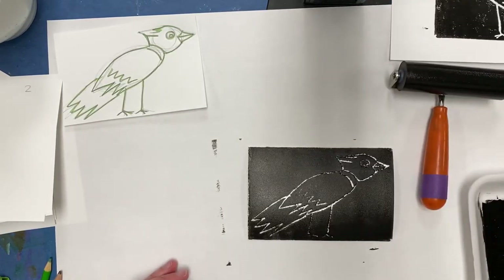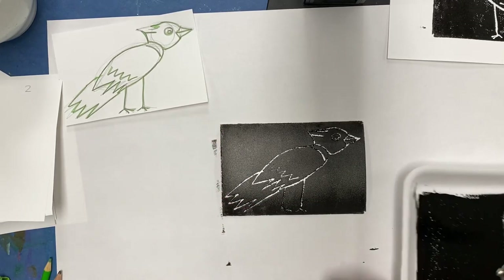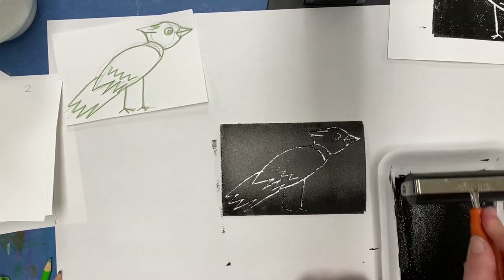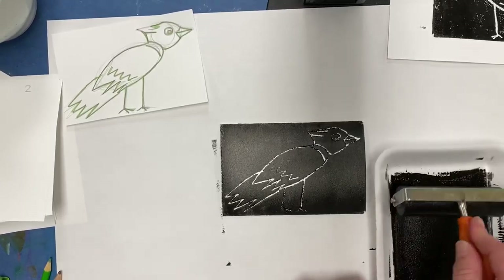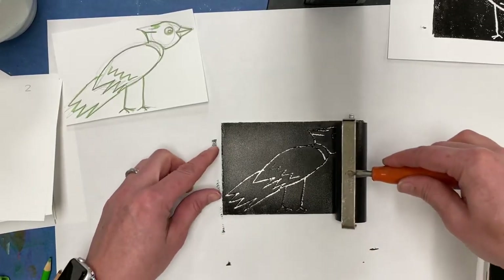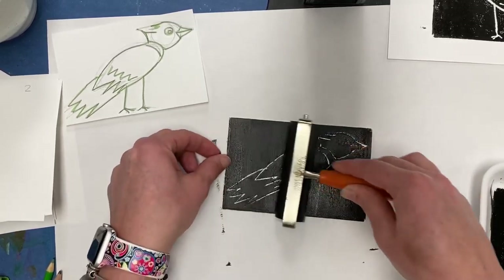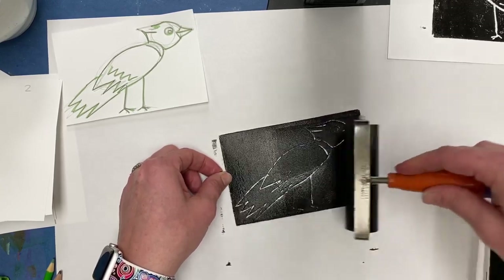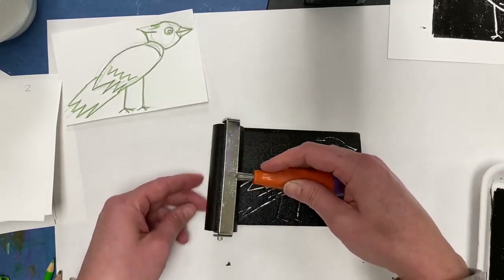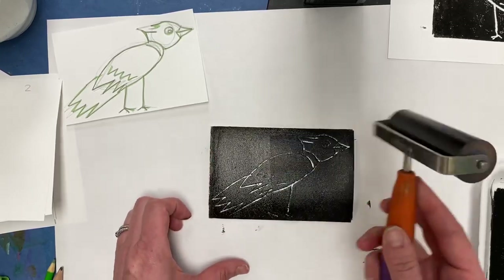In order to do another one, you pick up your brayer, push your ink plate off to the side, and go roll it in your ink tray again. Reapply some more and cover it. It looks like it's filling in those valleys, but you'd be surprised that it doesn't so much when you start to rub your other paper on. Flip the brayer over.